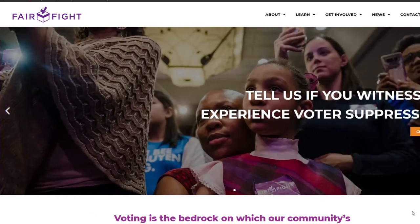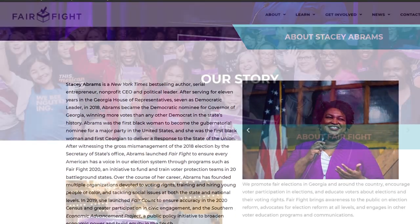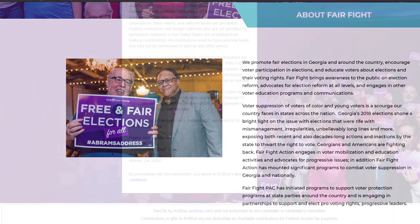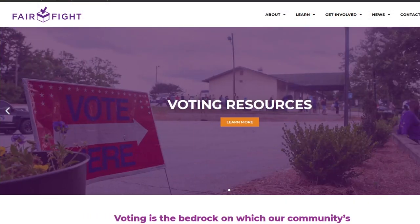Fair Fight is a grassroots organization started by Stacey Abrams in Georgia. Their mission is to fight for voters' rights and encourage people to vote. There is a Senate runoff election in Georgia on Tuesday, January 5th. They're focusing their efforts on those races now, with volunteers and donations, so that's certainly one way we can help folks vote right now.